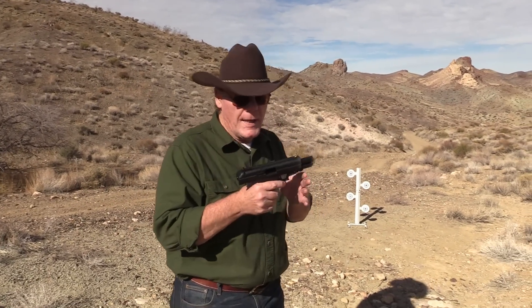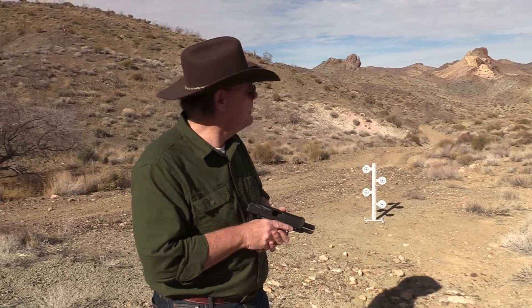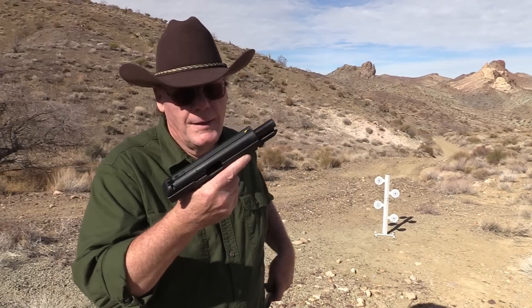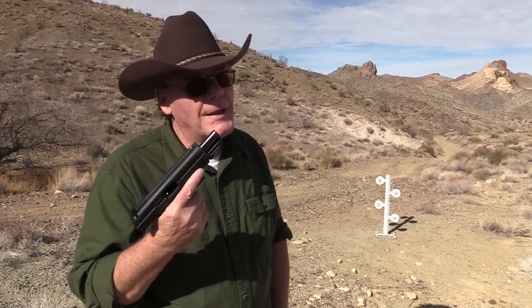My son and I actually put a lot of rounds through it, but man — 160 bucks, come on guys. I think we'll do a take 13.